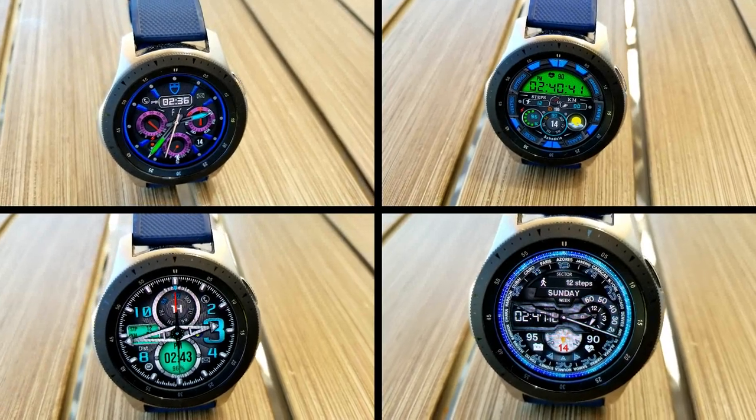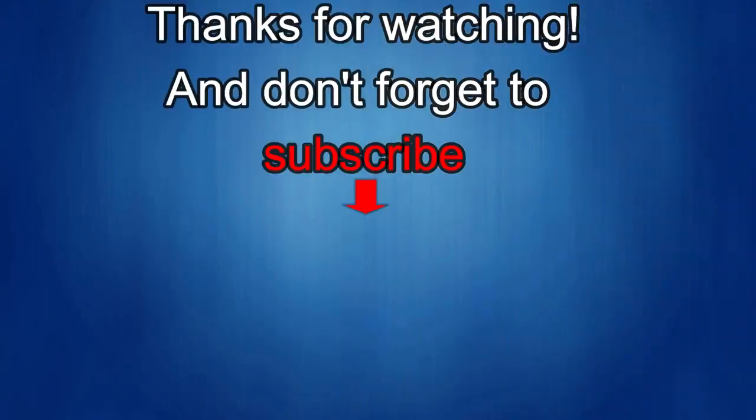If you liked the video, show us some love with a thumbs up, subscribe to the channel, and share it with your friends. Your support helps me keep the channel going so I can continue to offer discounts, giveaways, and fresh content. I'll see you in the next episode — take care.